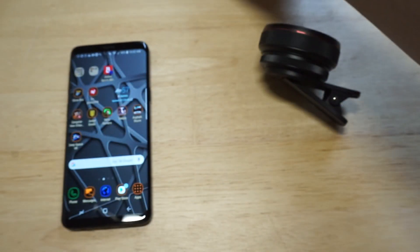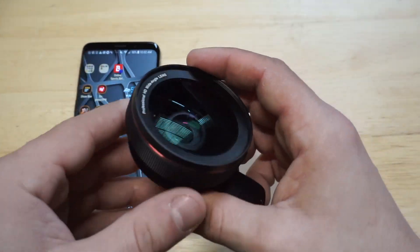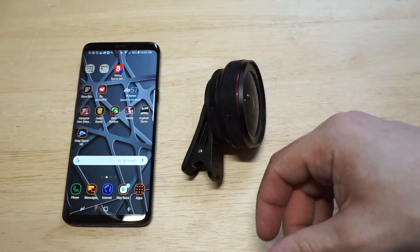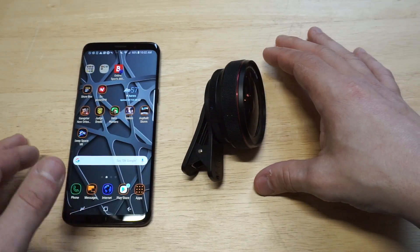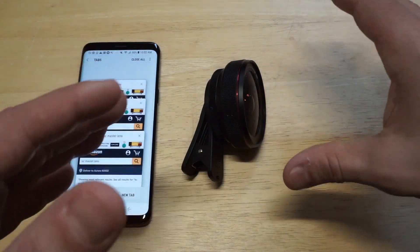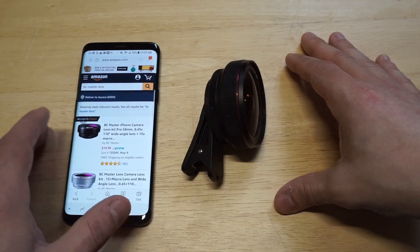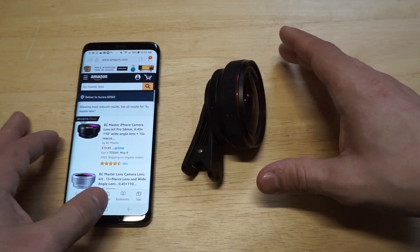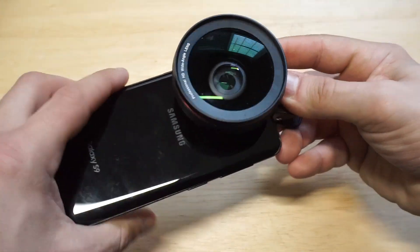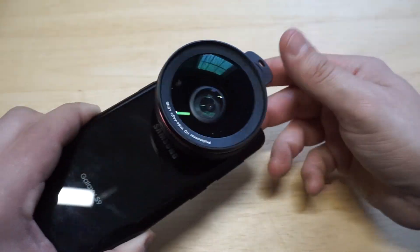The last one I'm going to show everybody is the BC Master. This one's nice too. The reason I like it a lot is because of its really good price point — it's under $20 or somewhere around there. It's kind of similar to the other ones, but the price point is a little less — about $20. It's got a nice little clamp-on feature. Very cool stuff.